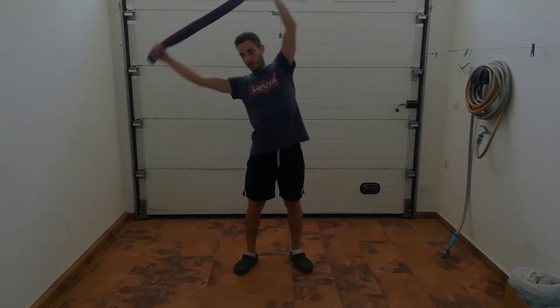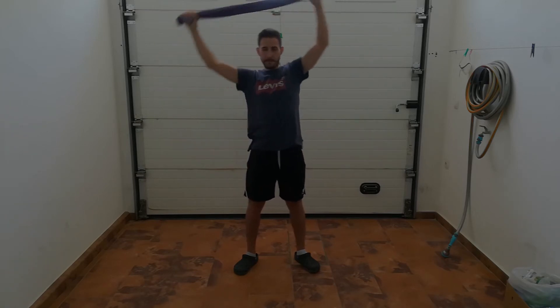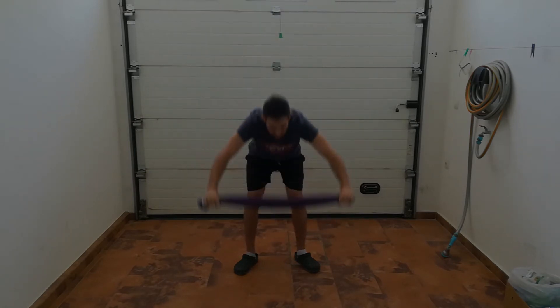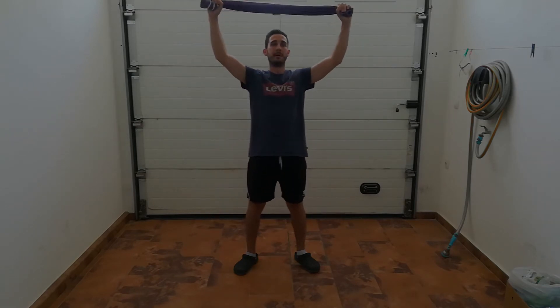We're going to turn one side and the other one. Now go right and left. Up and down, bending your hips.